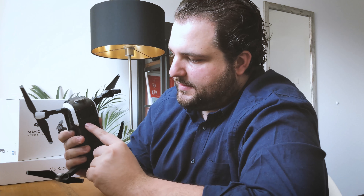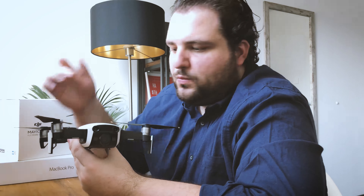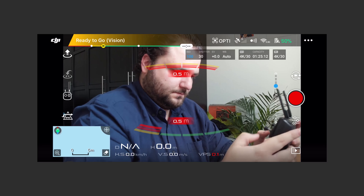I just took the gimbal cover, put it on, and then launched the drone. What it does is try to recenter the gimbal within the gimbal cover, but it stays perfectly even. This fixed the problem. Once I launched the DJI GO app, I went ahead and recentered the gimbal automatically. You can check out the next few seconds showing how to do that.